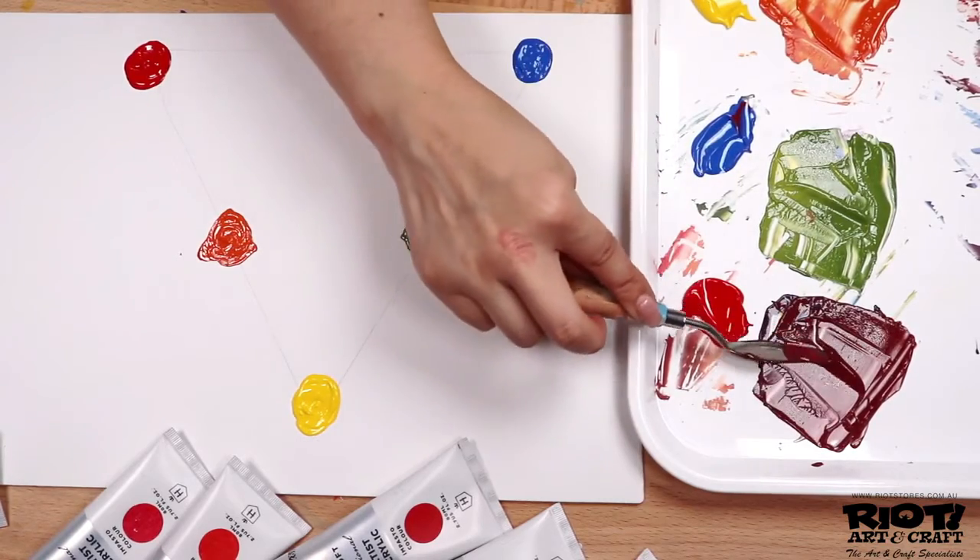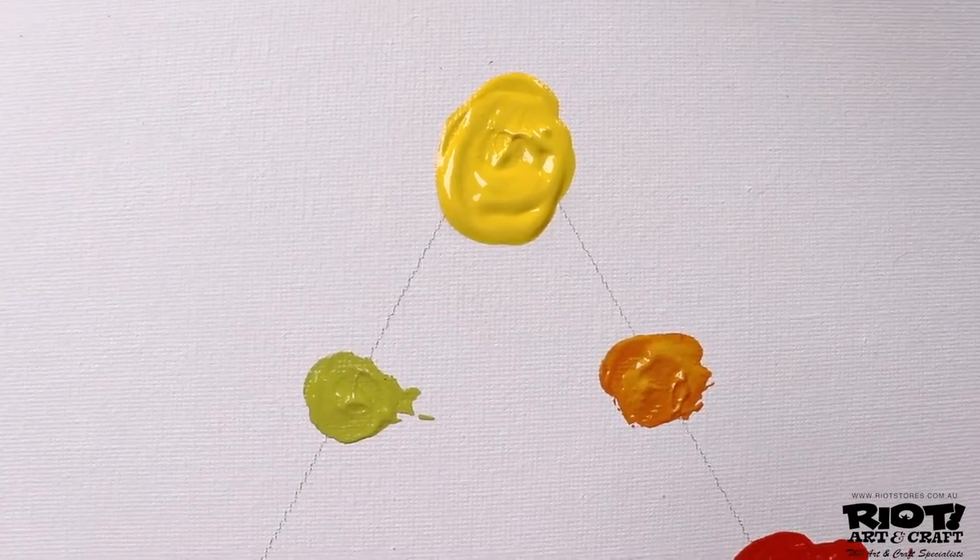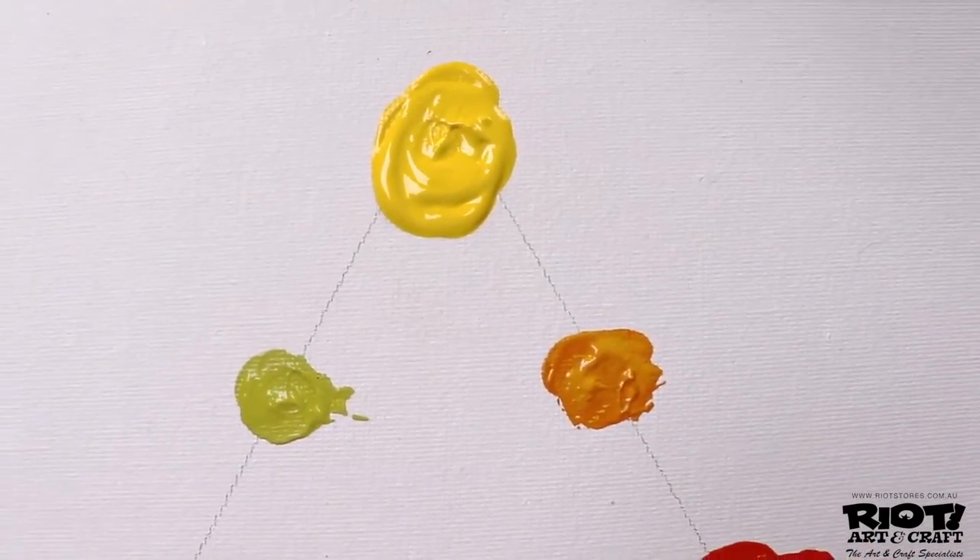When it comes to artist paints, the word 'hue' refers to the fact that the paint is a mix of colors and not a single pigment. When you mix a real cobalt blue and a real cadmium yellow medium, each of those paints contain a single pigment, so you're only using two colors. There's nothing else to muddy up the paint, keeping your palette as bright and as vibrant as possible.